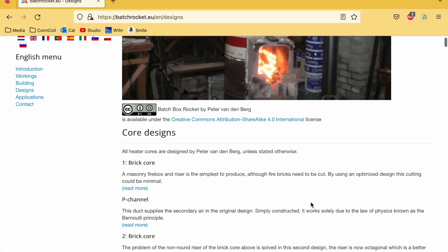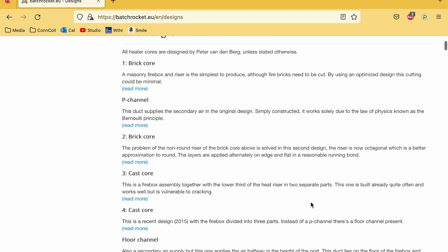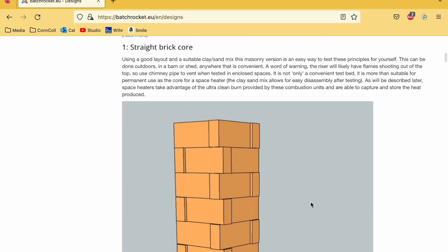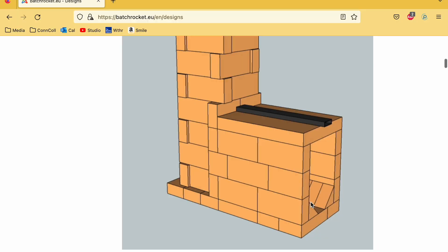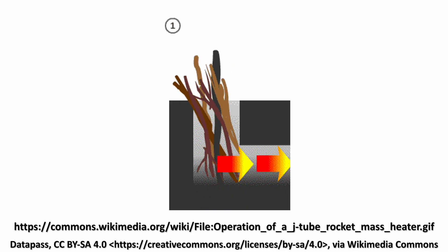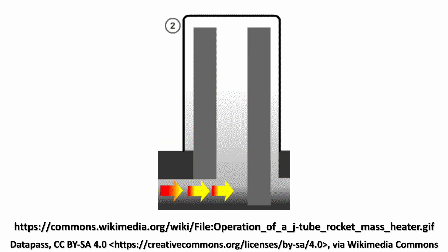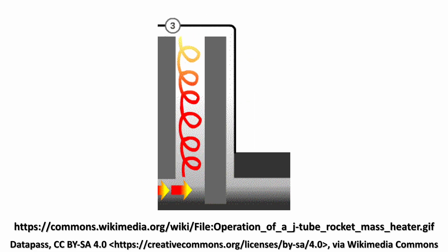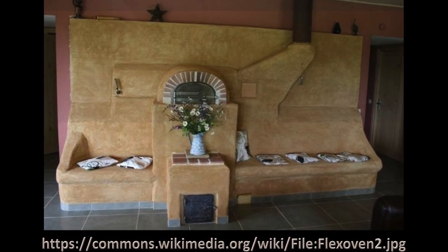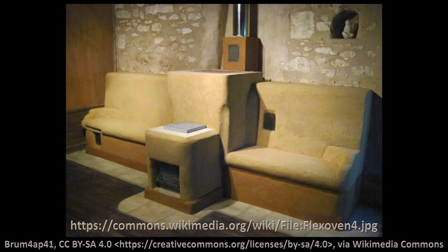After some research, Charles decided to build a variation on a rocket mass heater called the batch box heater. I'll put a link to the website with these open source designs in the description below. This diagram shows the core of the heater, which will be built from fire bricks. The traditional rocket stove is fed vertically from the top — it has a J-channel, which is a fairly small opening, basically the same size as your flue. Whereas a batch stove is more like a traditional wood stove in that you feed it from the front and you can fill it with a lot more wood — you can stack it full.